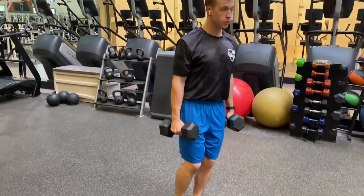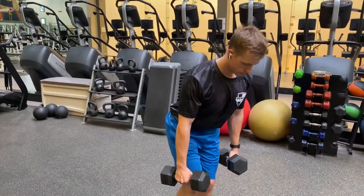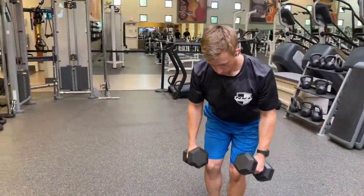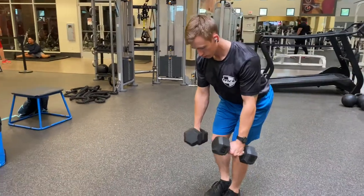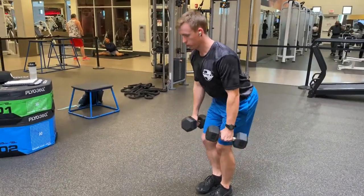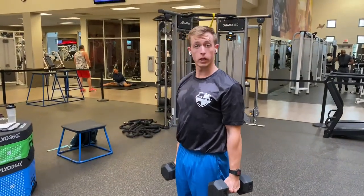Back up, switch sides. That's how we do a single leg lawn mower.